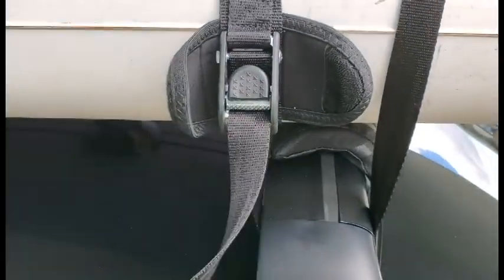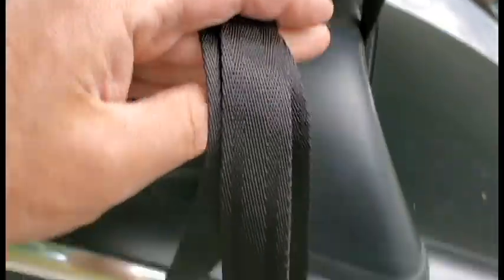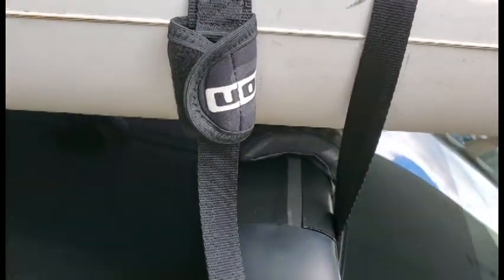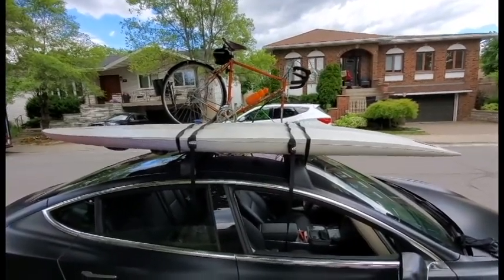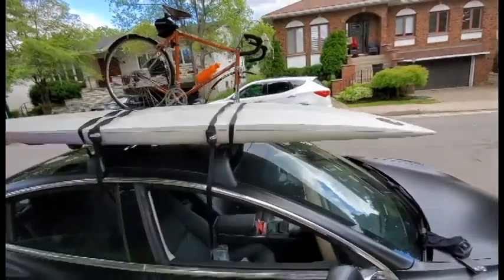You can either put the excess strap in through the window or curl it up and put it underneath the velcros, whichever you prefer. And now I'm ready for summer. This is how to attach a board and a bike onto your Tesla Model 3.